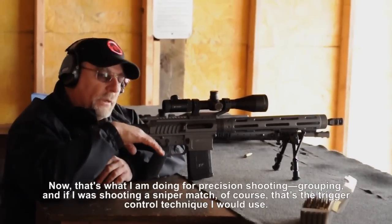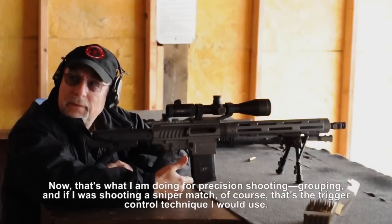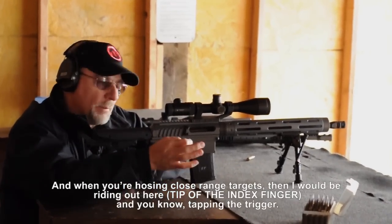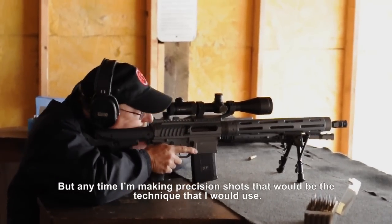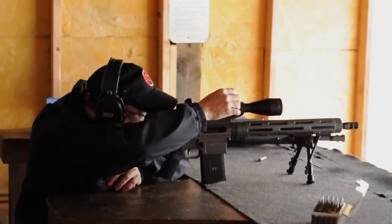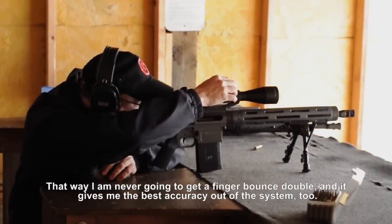That's what I'm doing for precision shooting grouping. If I was shooting a sniper match, that's the trigger control technique I would use. When you're hosing the close range targets, I'd be riding out here, tapping the trigger. But anytime I'm making precision shots, that's the technique I would use — that way I'm never going to get a finger bond settle, and it gives me the best accuracy out of the system.